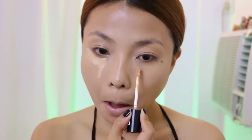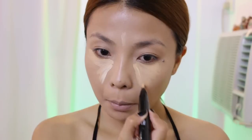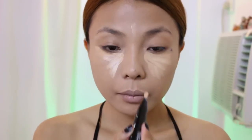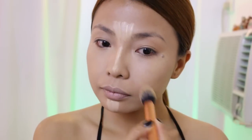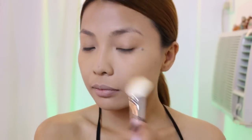To hide those dark under eyes, use concealer. Here I'm mixing my Flour Mar Concealer and my MAC Prep and Prime Highlighter in Light Boost. I also put a little bit in the areas that I want to highlight like my nose and forehead. Now I just set everything using my Ben Nye Luxury Powder in Banana. This will give me that nice matte face and will keep my face oil free for the rest of the night.